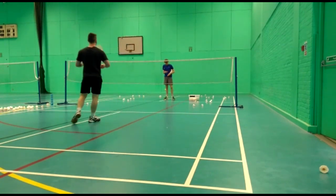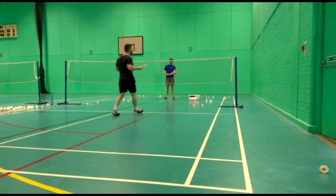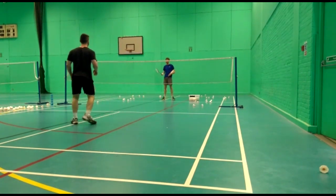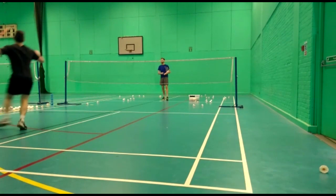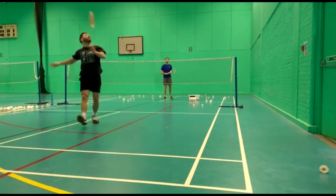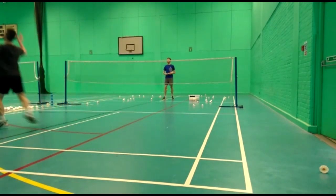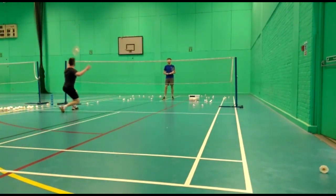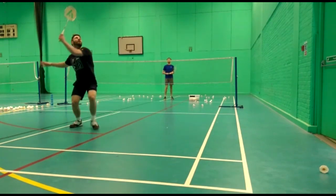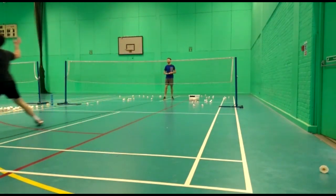I thought the product was very cool and very useful within my own sessions but also within student sessions. When my students have been playing matches, this has been really good analysis to show them where they've been hitting their shots, what shots they've been hitting, and around about what speed.